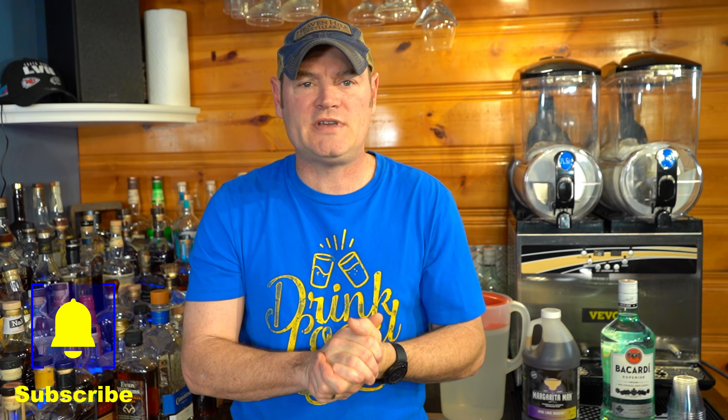Hey there, slushy enthusiasts, and welcome back to another slushy-making episode of Multi-Casking. I'm your host Charlie. Appreciate your subscription to the channel — thumbs up if you like me, thumbs down if you don't, it's okay, I don't take it personally. Today we're in for a delicious treat — it's almost Mardi Gras time.